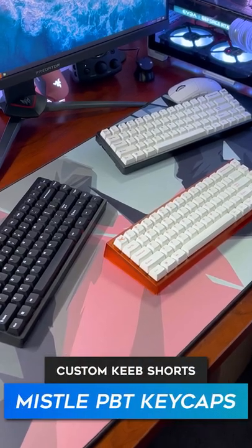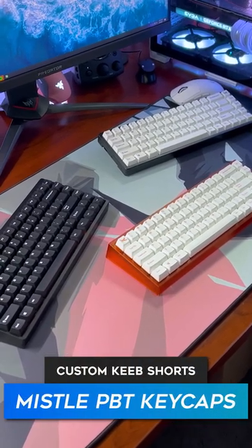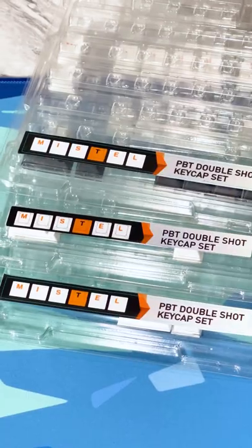Let's talk about my favorite and most readily available keycaps to buy on Amazon. These are from a company called Missile. I actually have three sets of these keycaps on three different keyboards.